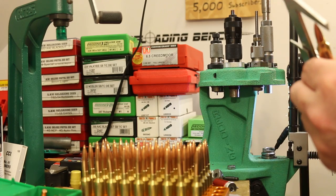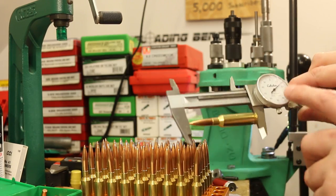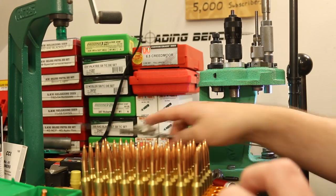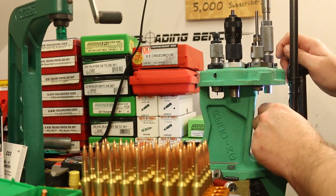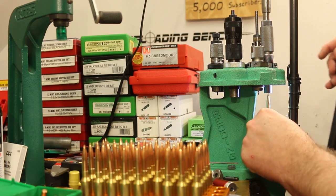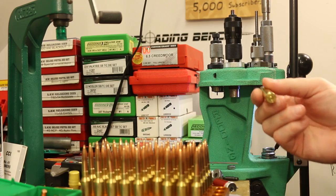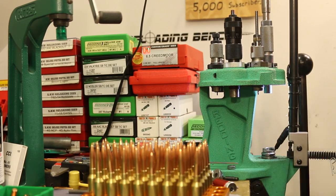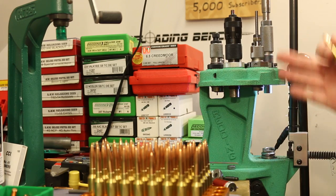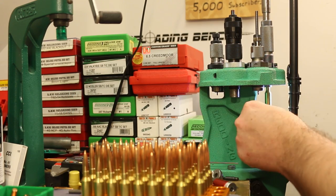Now most of them are right around 2.810, which was our target, but there are a couple stretching a little longer than that — close enough. Case capacity is good with both powders. The max charge of IMR 4451 still leaves a little room in the case, and the max charge of H4350 also leaves a little room. The die is set, so I just need to run through and seat them and we'll be ready to hit the range.